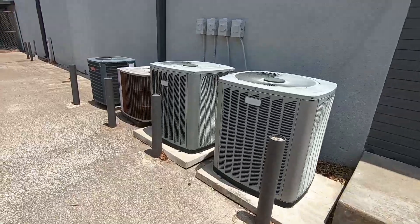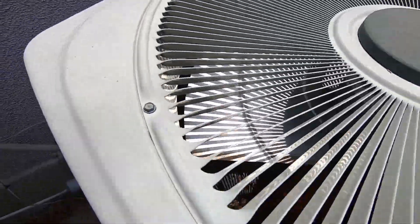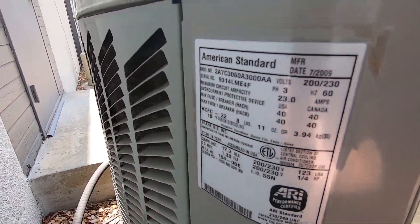Got two American Standards with Alliance Scrolls. Straight cools — 2009, 5 ton.